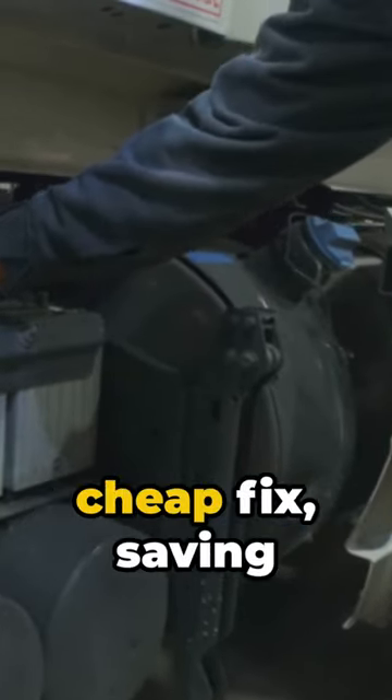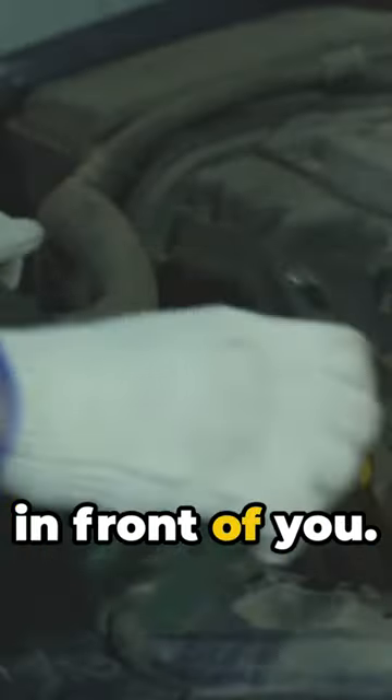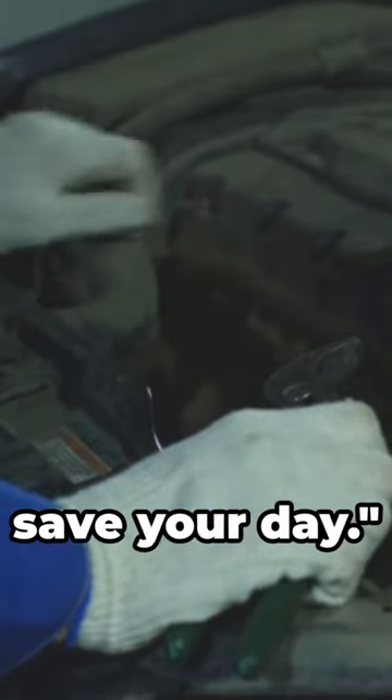A quick, easy, and cheap fix — saving your day and your pocket. Remember, sometimes the answer is right in front of you. Keep this tip in mind, it might just save your day.